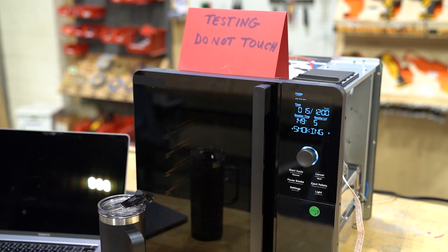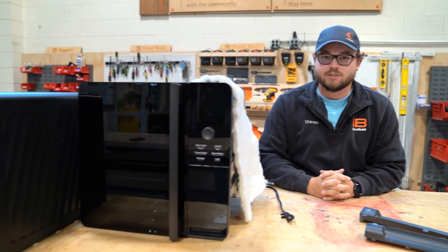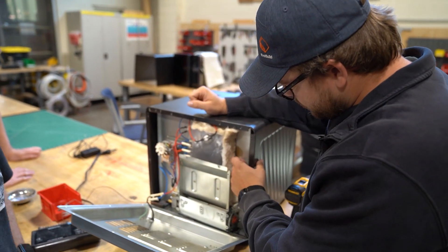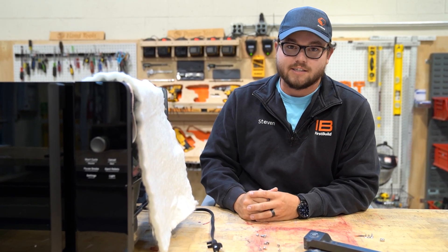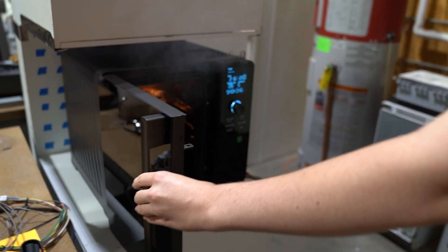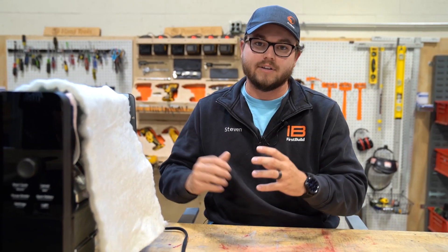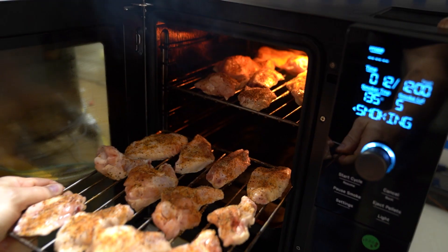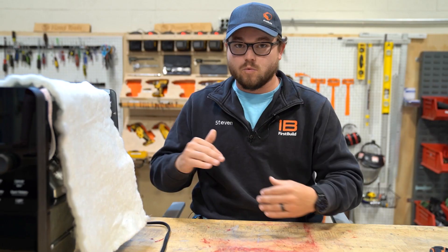We're super excited to finally get these units in. We have a ton of testing that we've already started doing. We've already found a few potential problems — we noticed there are a few leaks and gaps in the cavity, so we're trying to seal those up. Because without proper negative pressure inside the cavity, the catalyst and our smoke elimination system is not going to be doing its job in pulling the smoke out and through the smoke elimination system. Just looking over the horizon, we have a ton of tests to get started on these units: tons of safety tests, reliability, performance, as well as making sure there aren't any more flaws on this engineering build.